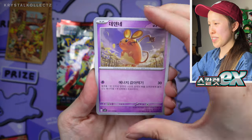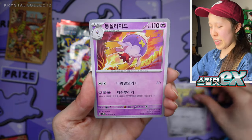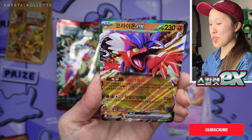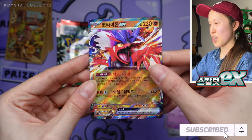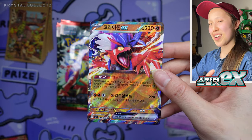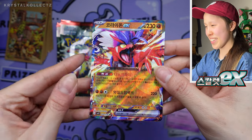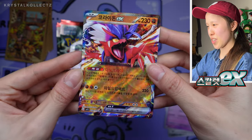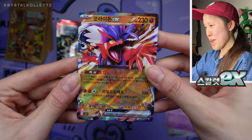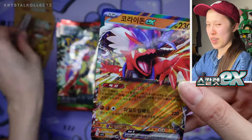Let's see if I can pull Koraidon. I still haven't pulled it yet — he likes to avoid me. Oh, look at that. I spoke too soon. We got a Koraidon EX! This is going to go to Jay because he loves Koraidon. I actually got Scarlet in Korean version — this is so funny because I pulled it finally in Korean. So you guys can look at the sparkle. He's just cheering for joy back there, he's so happy. The sparkle is not as prominent as the Japanese version, just giving you guys that extra spec.